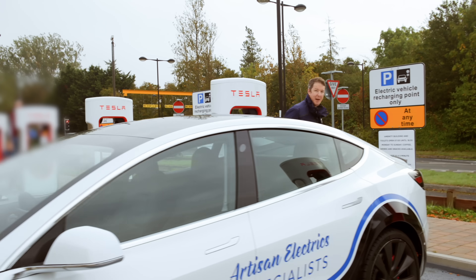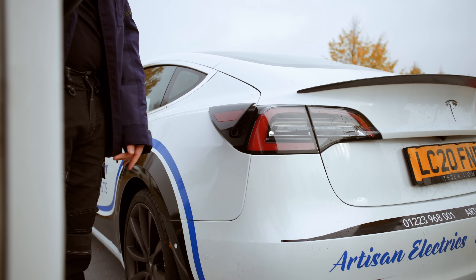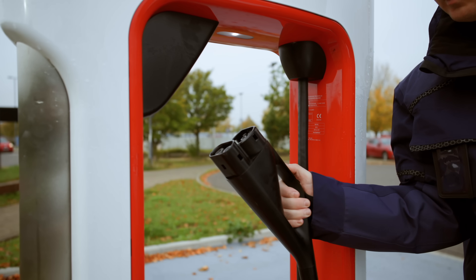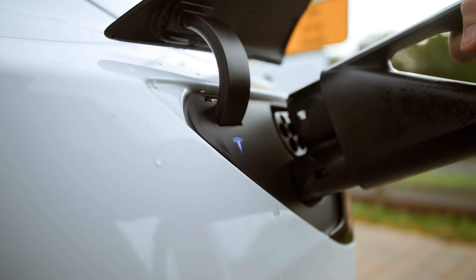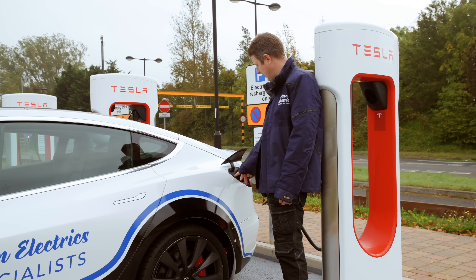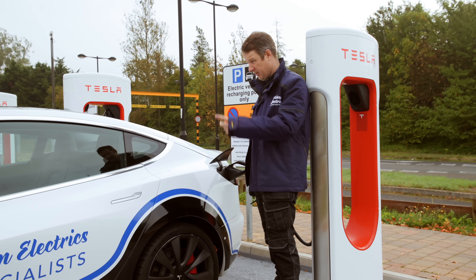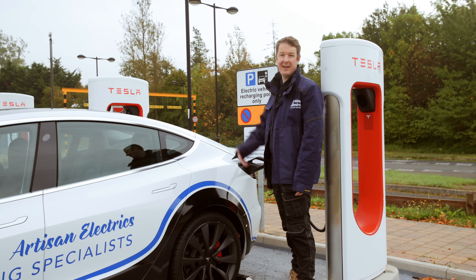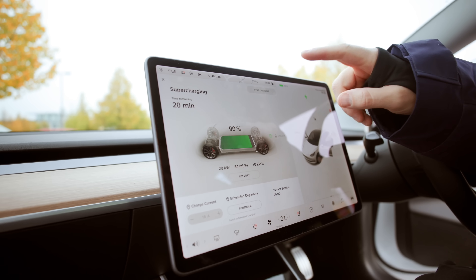First of all, how do you use a Tesla supercharger? You push the flap while the car is unlocked, the flap opens up, you unholster the charger from its holster. This is the plug you use — it's called a CCS plug — and you simply plug it in. It will go blue to say 'getting ready,' then green to say it's charging. Once it's green, you'll see on the screen it says 'supercharging' and gives you a time remaining.